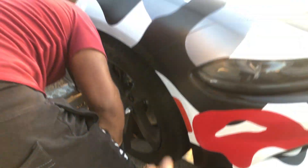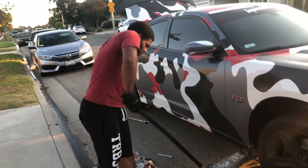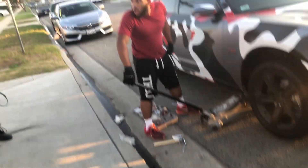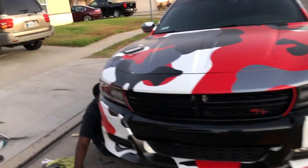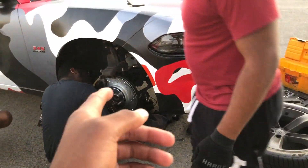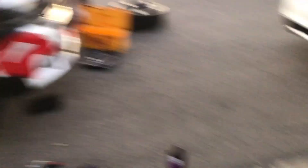We found out that the rotors are directional and we had them going the wrong way, so we have to flip the rotors — put this side on that side and that side on this side. We're starting the whole process over again. We got both sides of the car jacked up now and we're fixing everything up and doing it all at once.